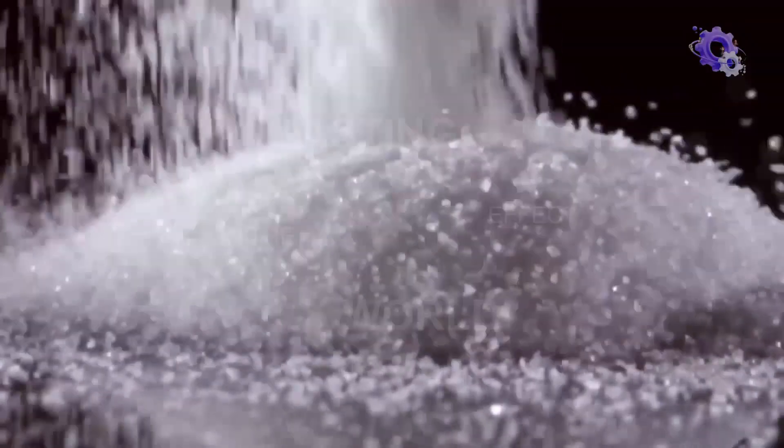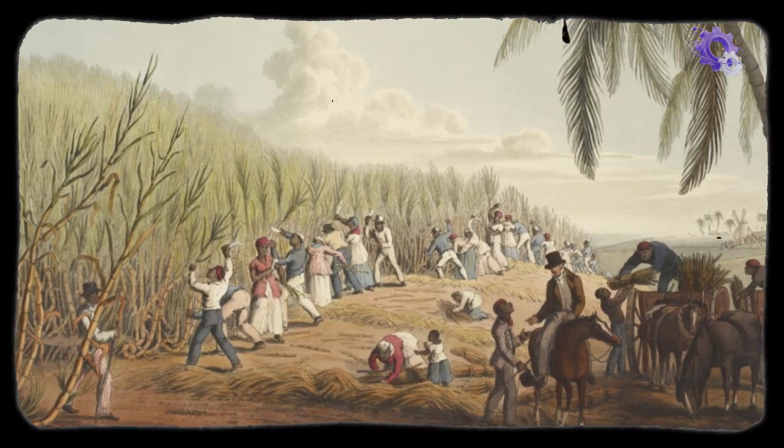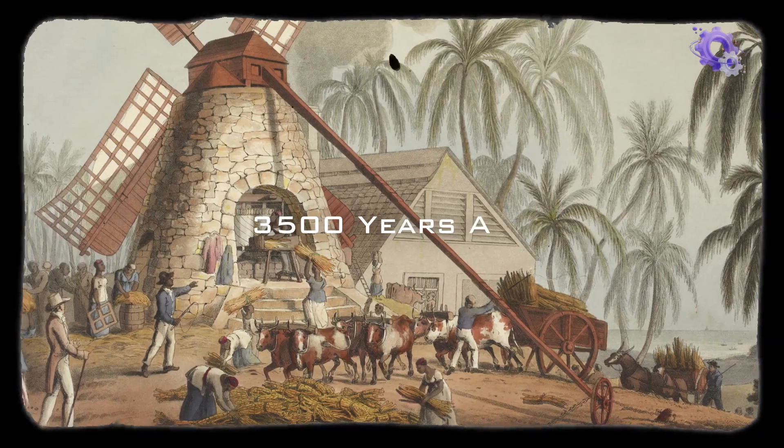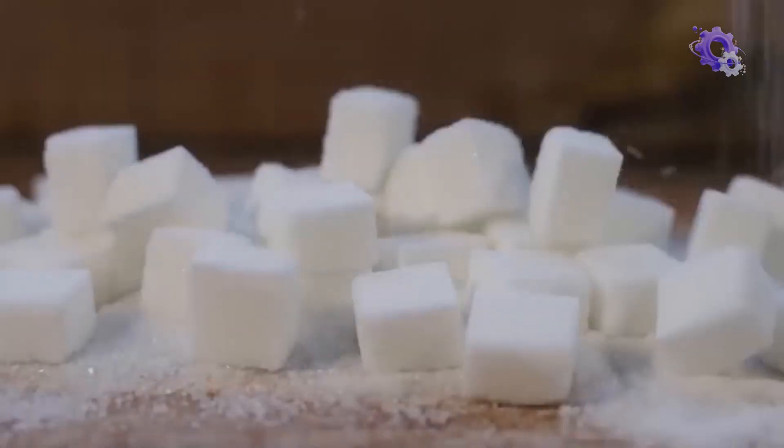The growing and production of sugars have had a lasting effect on the world, tracing back to approximately 8,000 BC. It gradually spread around the Eastern Pacific and Indian Oceans. Around 3,500 years ago, sugar was frequently stored in vaults because of its high value.